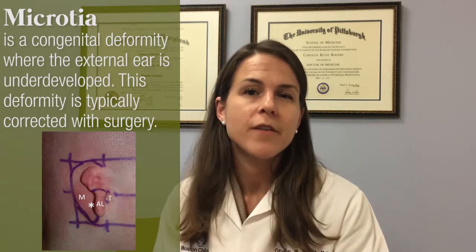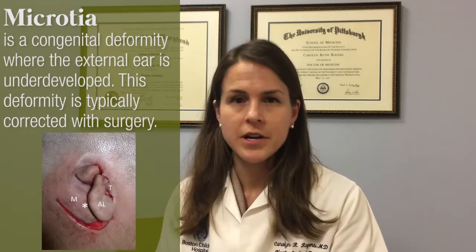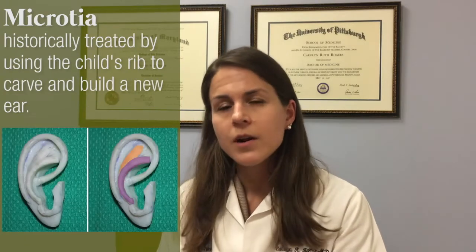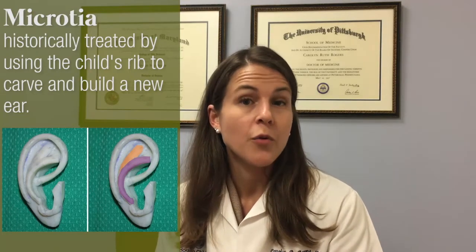Microtia is a relatively uncommon condition where a child is born with a very small or completely missing ear. Microtia is usually treated by surgery to build a new ear to create better symmetry, appearance, and enhance a child's quality of life. Historically, microtia has been treated by a procedure using the child's own rib to carve and build a new ear in a series of several operations.